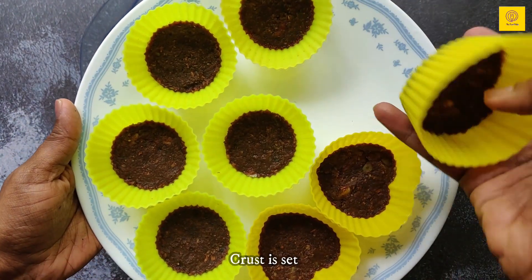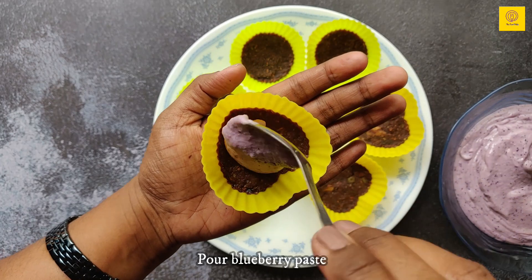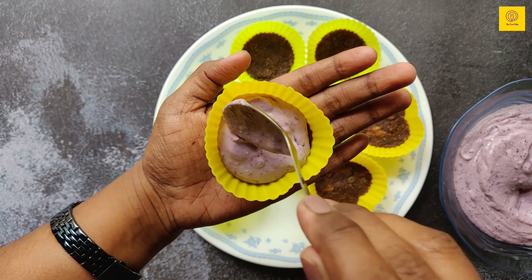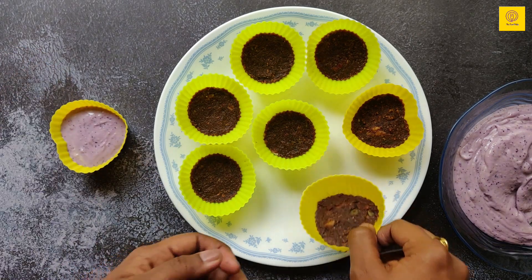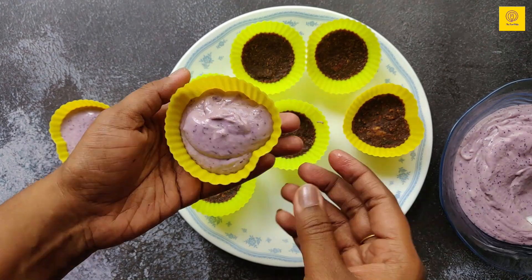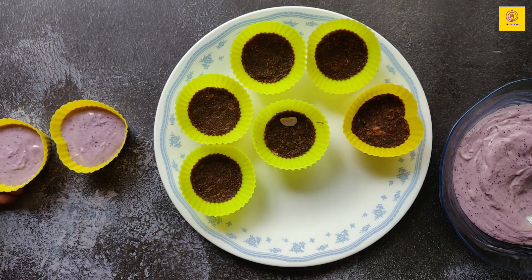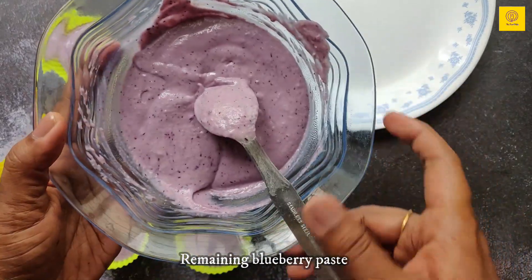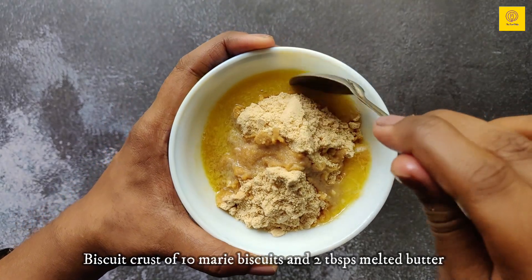The crust in the mold seems to have set well. Let's fill in the blueberry paste. Just tap a few times. You can see I have some extra blueberry paste here.